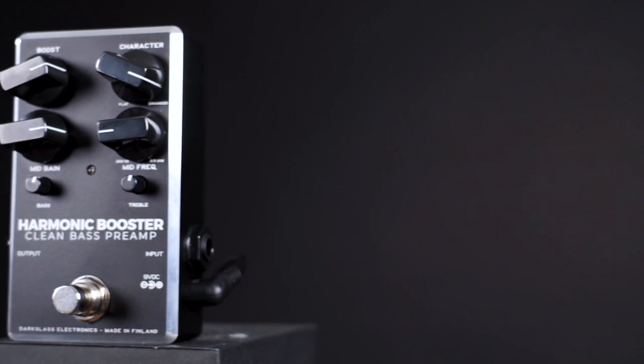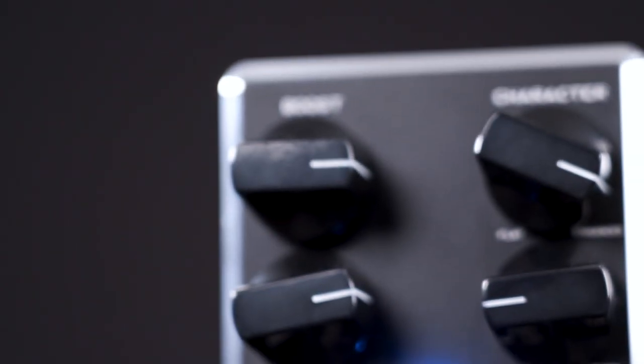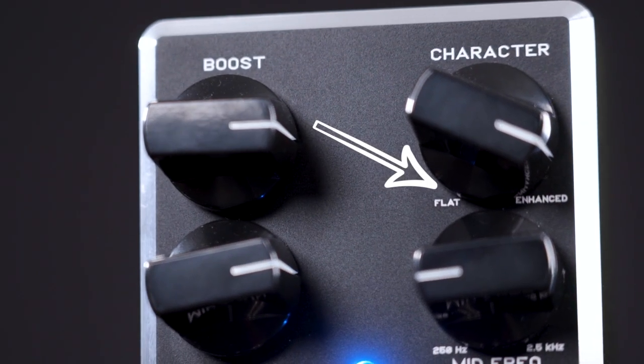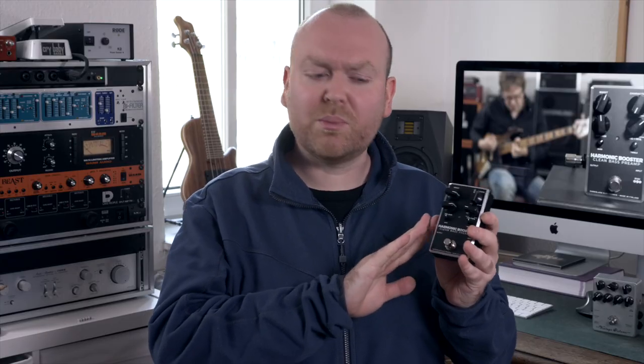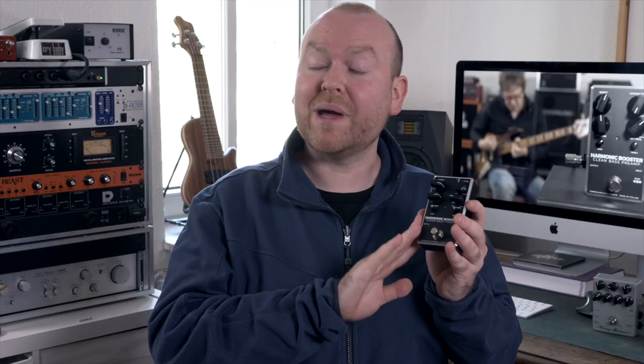This is an early production model, so don't be surprised if yours doesn't have 'flat' and 'enhanced' written on it — those descriptions will disappear in future production runs. If you want to put this on your board, it should be the first pedal after your bass, and in this position it also functions as a buffer, but only when it's engaged. If you already own a buffer, don't sell it right away — put it between your last pedal and the amp, try it out, and thank me later.